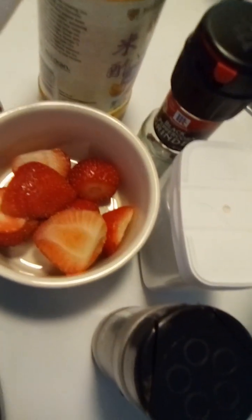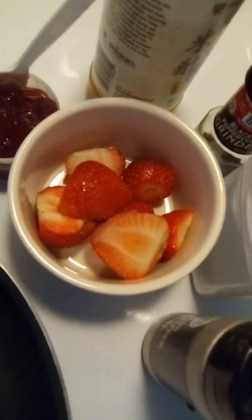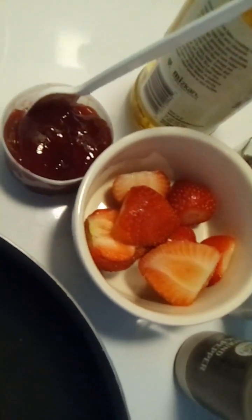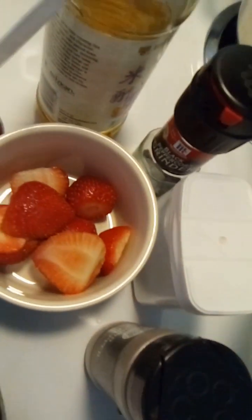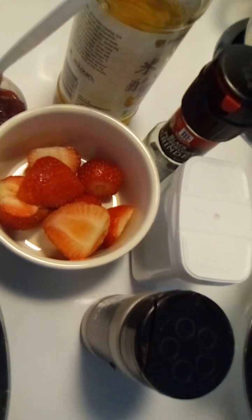To make this sauce for the chicken we need some strawberry, strawberry jam, black pepper, salt, and vinegar. Let's begin.